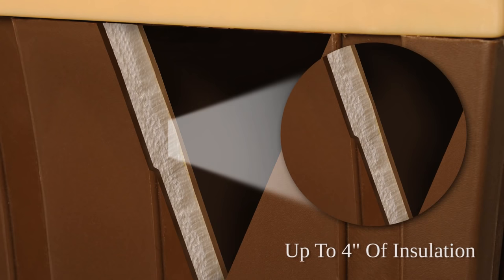One of the main features of the DP Hunter is the insulation of up to 4 inches in each of the panels. This insulation is made out of real styro EPS foam made to withstand all types of weather conditions.